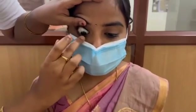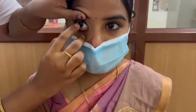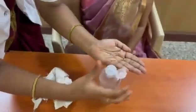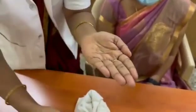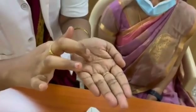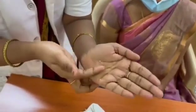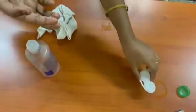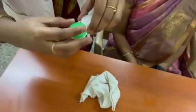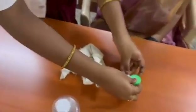The next step is removing the contact lens. The patient should look up, then we take the lens out like this. After removal, we should clean the lenses with solution again, place them in the contact lens case, and always keep the right lens on the right side and the left lens on the left side of the case.